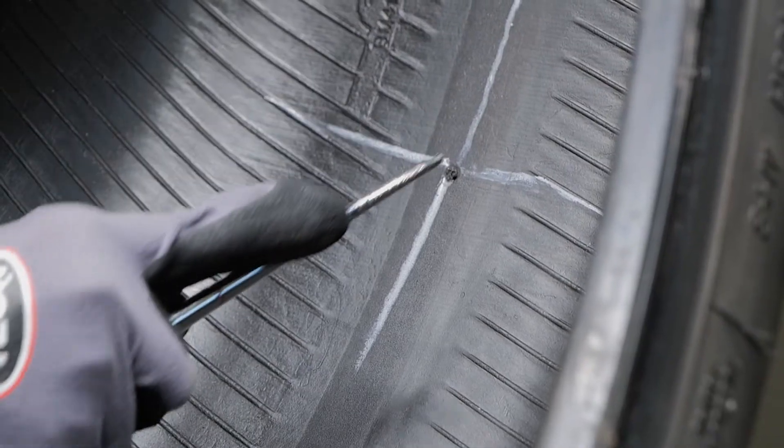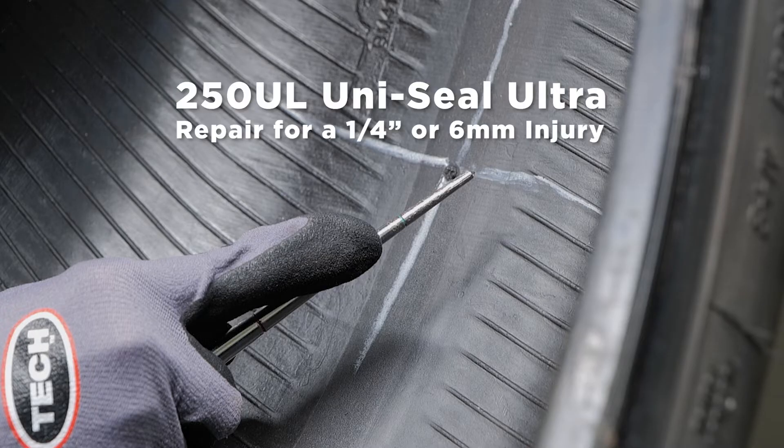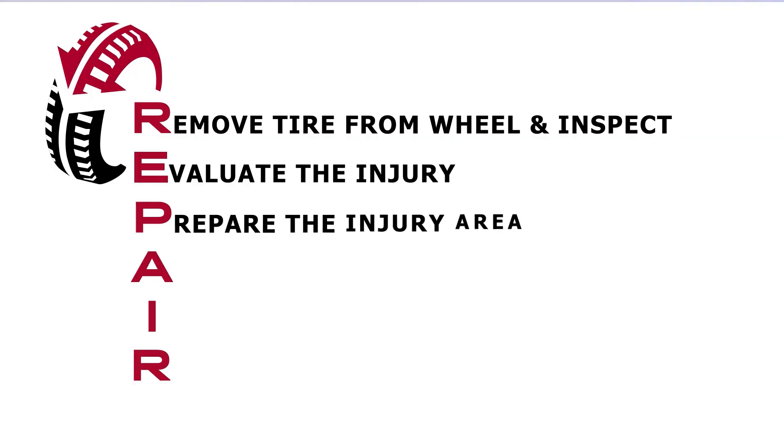Here we can see the injury has accepted the tool just below the second line. This calls for the use of a Tech 250 UL Uniseal Ultra Repair for a quarter inch or six millimeter injury. Next, we are going to talk about the third step in the Tech process, which is P — prepare the injury.